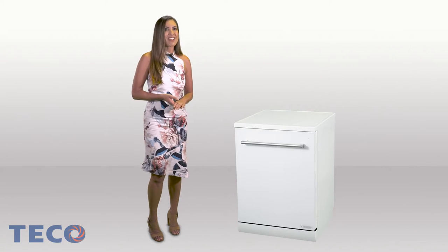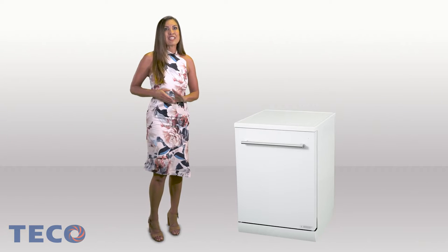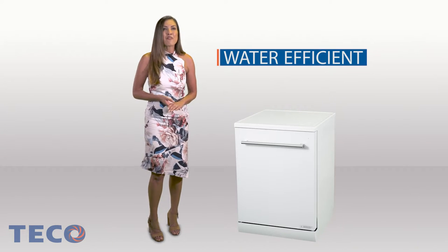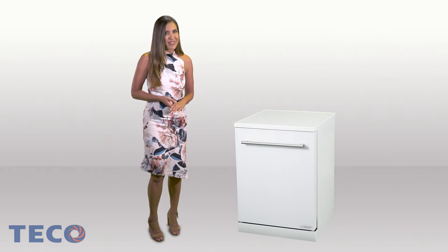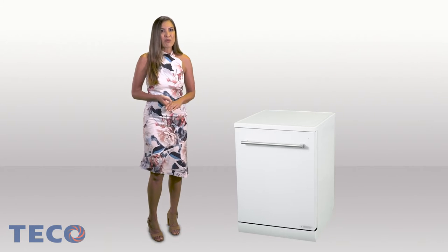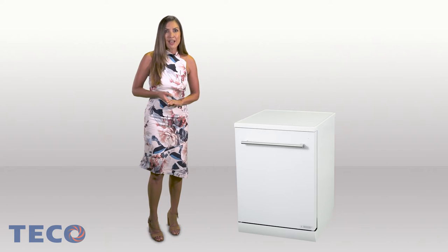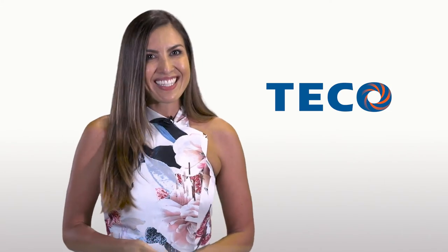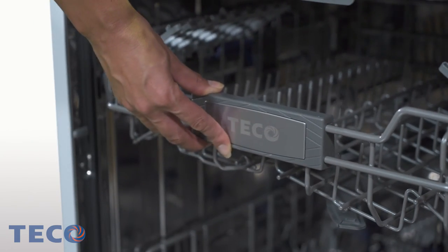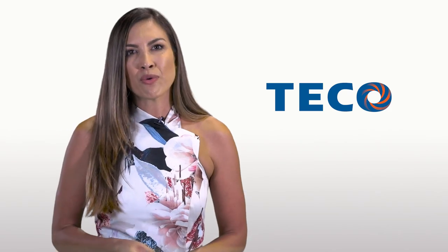The Teco brushless DC inverter 15-place glass door dishwasher has been given a five-star WELS water rating, using only 12.2 litres of water on a normal wash, and a four-star MEPS energy rating. Teco home appliances are engineered to perform, and with these appliances Teco offer a full two-year warranty with local, friendly staff and a diligent nationwide service network. Teco have Australia covered.